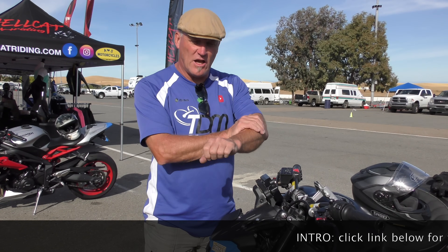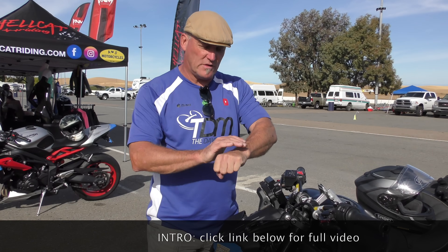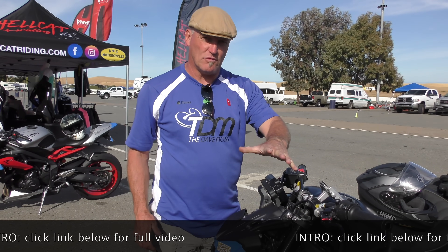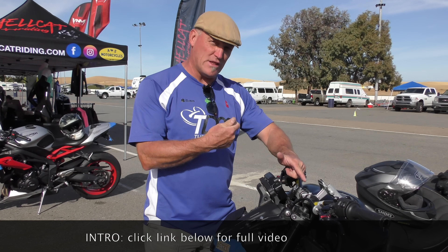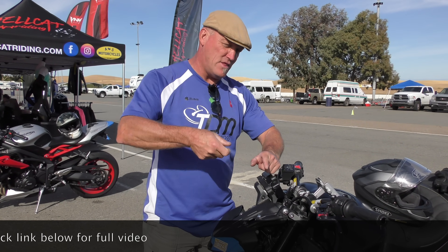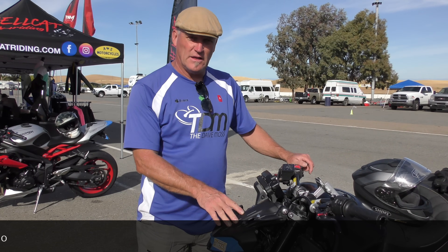That means this arm starts to work a lot harder. This grip starts to hold on for longer all the way until the corner ends, and then it releases the grip to keep it on line. Or you cheat and stay off the gas all the way around the corner and then drive it away. Or you brake all the way around the corner and then drive it away.